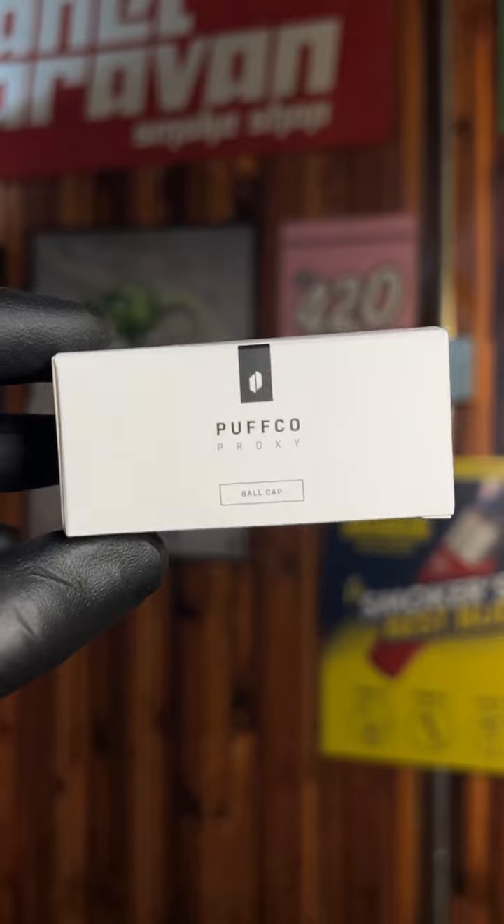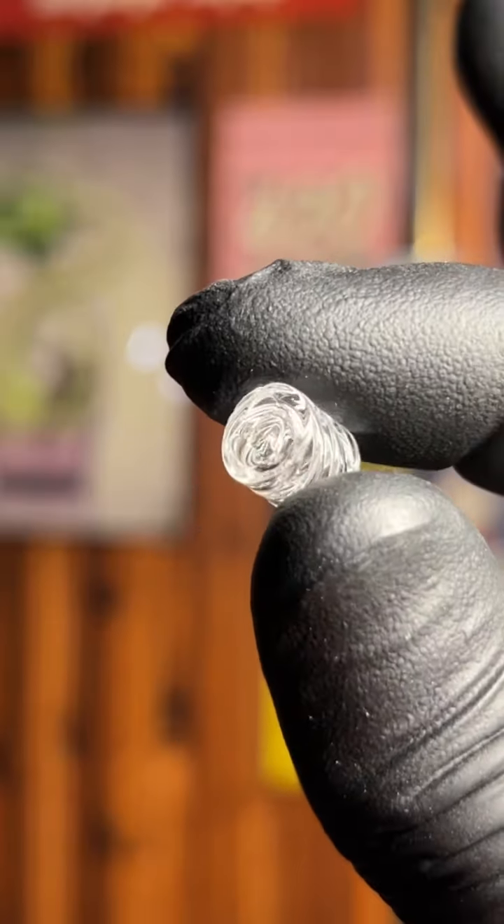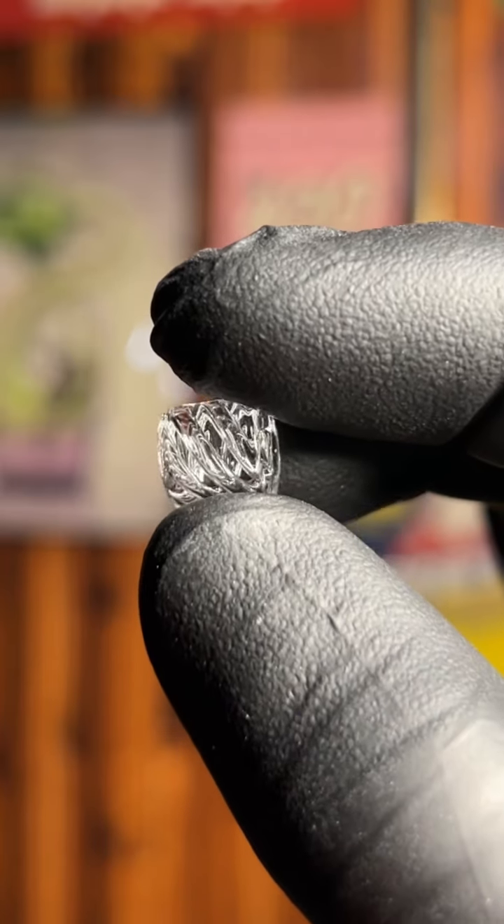You're going to get on the Proxy next — it's a similar setup. Grab the ball cap, it looks something like this. Then you're going to go grab that Bradley Miller spinner core for the Proxy. That's right, it's for the Proxy.